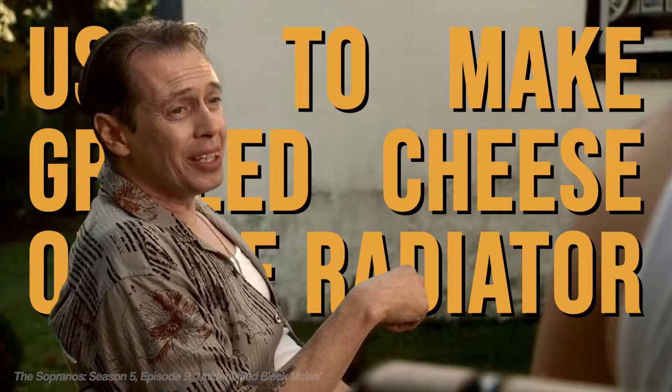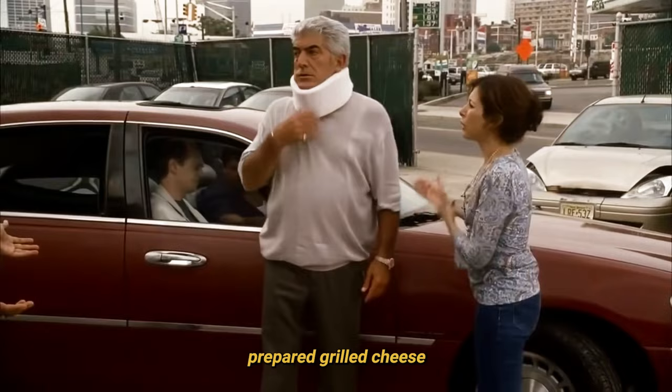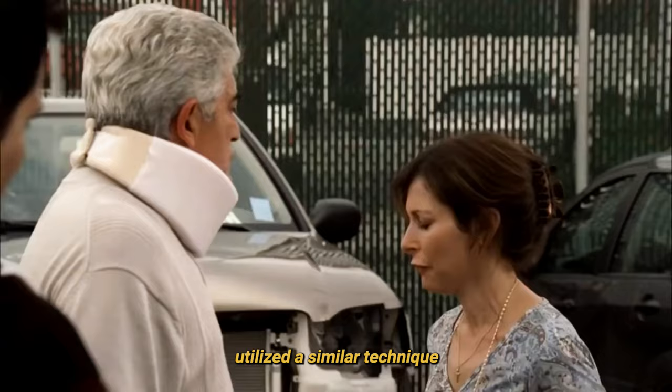This guy in the joint, Crazy Rasta Fuck, used to make grilled cheese on the radiator. He put the bread between two sheets of paper. Had a whole system. Presumably, Phil Leotardo's radiator-prepared grilled cheese utilized a similar technique to the one described by Tony B.